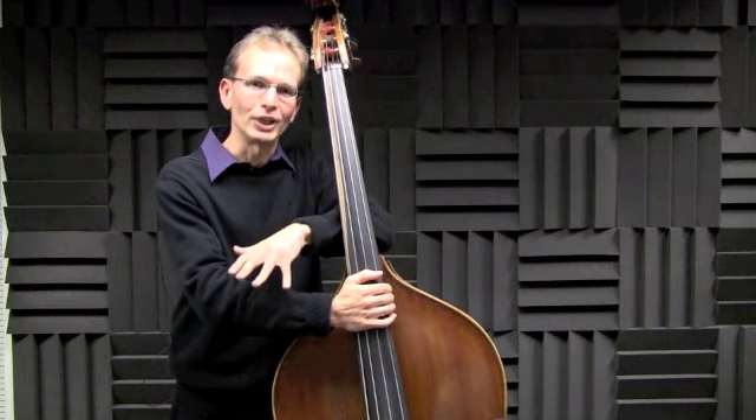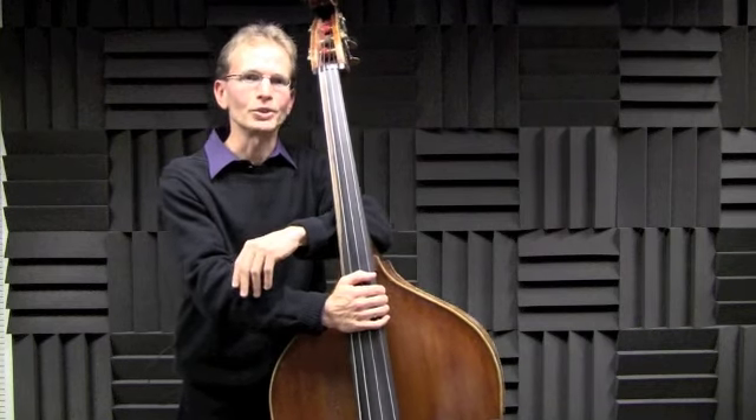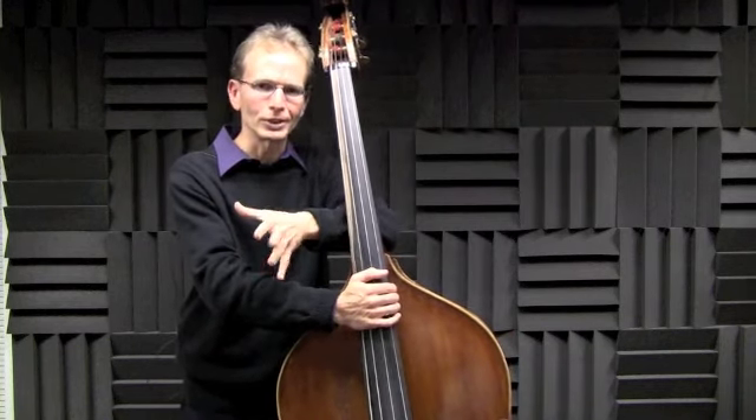A walking bass line is something that every jazz bassist should master. A well-constructed bass line gives the overall sound of the chords, even if there's no pianist or guitarist in the ensemble.